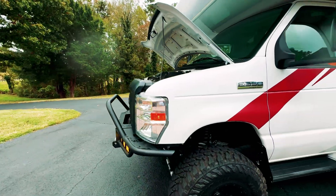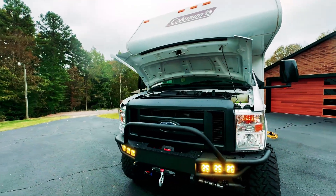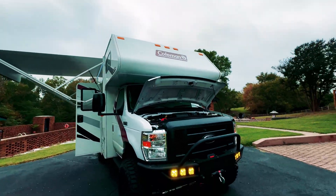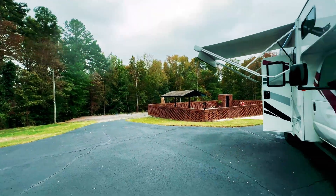Good morning, guys. Man, am I sad. This is a sad day. It's gloomy — gloomy as crap, really. It rained overnight, it's getting cold, and leaves are starting to fall off the trees here in High Point, North Carolina.